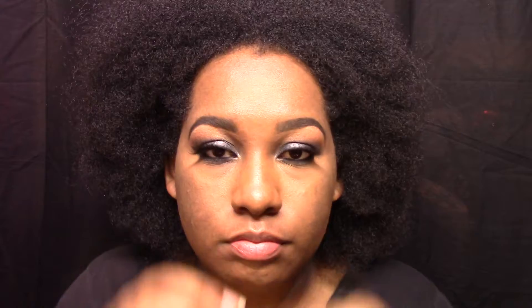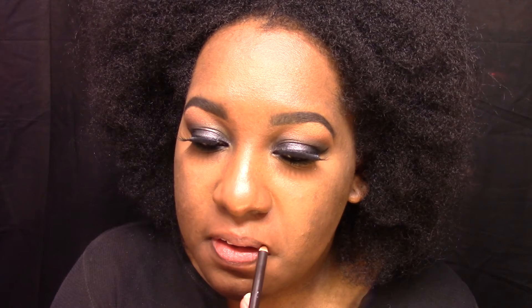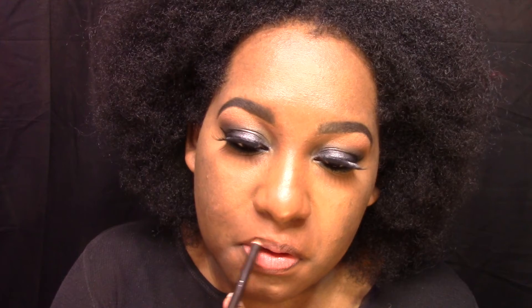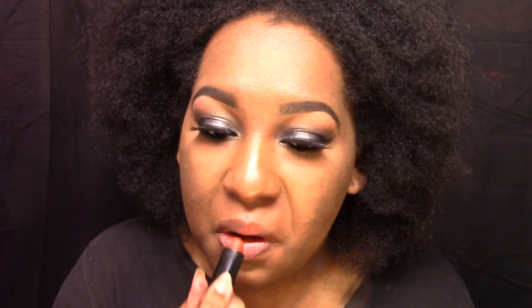Now for the lips. I'm going in with my favorite chapstick, which is Mango — so good. I'm just going to put this all over my lips. I had to make sure the inner corners were extra moist because they had been chapped and actually split open — everybody knows that hurts. Then I went in and lined my lips with some brown eyeliner — y'all know how to line your lips.